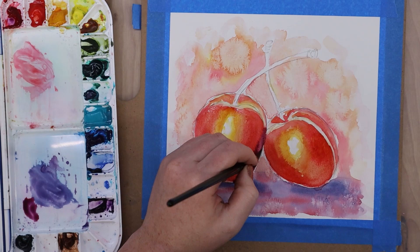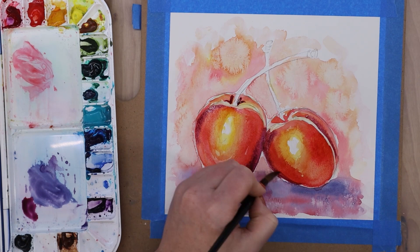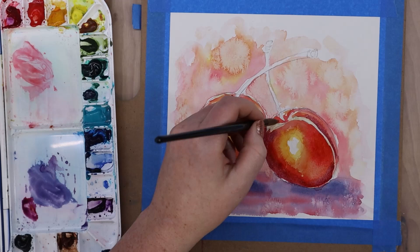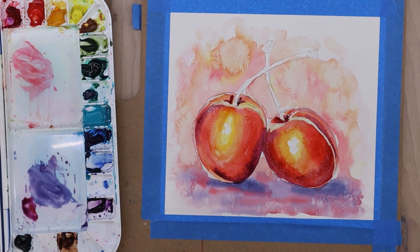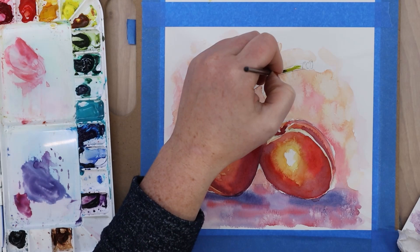What I did was a base layer of quinacridone red — the pinky red color — and then while that was still wet I started dripping in kind of a purple color: I took our violet and added a little bit of the quinacridone red to it to make a pinky purple color. I called it 'Barney purple' in my watercolor class — if you grew up in the 90s you'll know the reference. I used this as that beginner shadow transition color and it really worked well with the other colors we had laid down without getting too muddy.